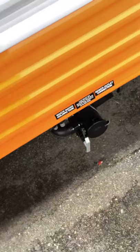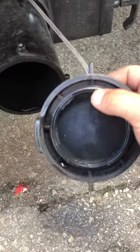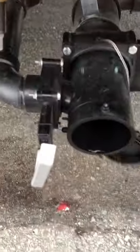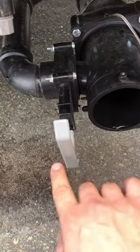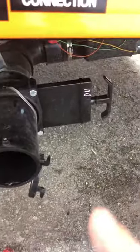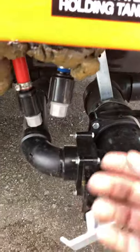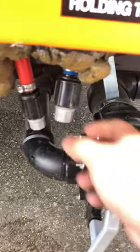Then you have your sewer outlets right here. This cap just unscrews — it's a little tight because it's new, but it's got a nice good seal so you won't have any leaks. You have your gray valve right here, that's for your gray tank — your sink and shower water. Then your black valve over there, it's also bigger — that's for your black tank, which is your toilet water. Then you have some low point drains right here, so for winterizing you can just unscrew these caps, blow out your lines, or if you want to use antifreeze you can drain that as well. Make sure all the water is out, put them back in, then just run antifreeze through your system.